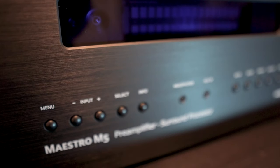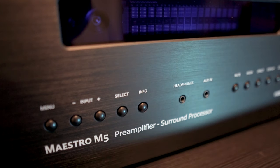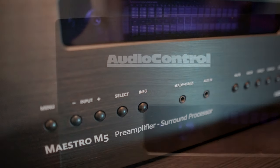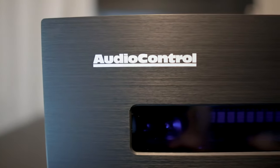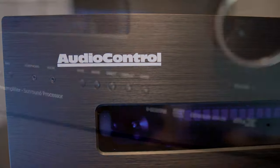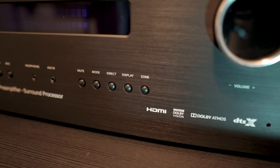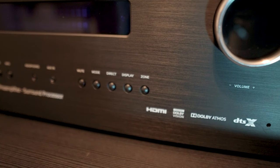Taking a look up front, we have buttons for menu, input selection, a select button, and an info button. There's also a 3.5mm headphone jack next to a 3.5mm auxiliary input. For $6,000, I would have liked to have seen a quarter-inch headphone jack. On the other side, we have buttons for mute, surround mode, direct, display, zone selection, and the volume knob.